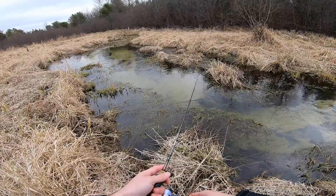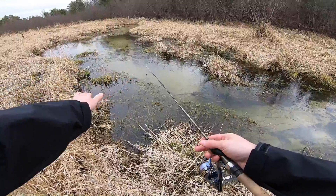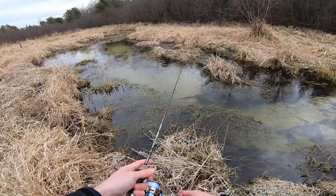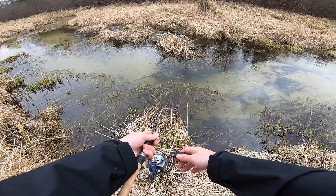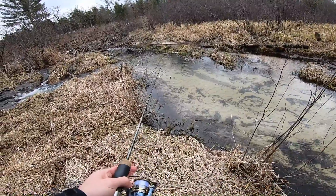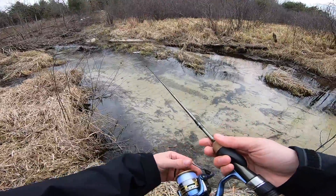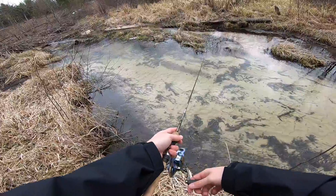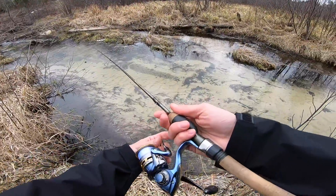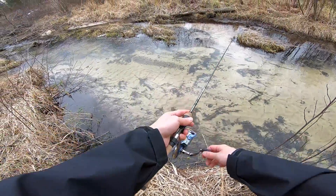Right now I'm just finding each one of these little deep spots in this little creek. Looks like there's a lot of weeds and mats with undercut banks, so hopefully there's a trout tucked up underneath one of these mats somewhere. I've only fished this creek a couple of times, but right down in here is where I have the most luck.